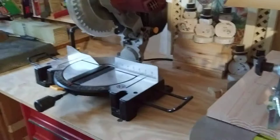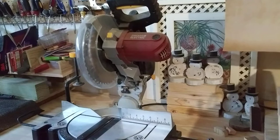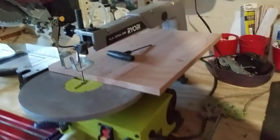I've got my chop saw sitting here. It's a Chicago Electric. The laser on it is okay but it's just slightly off. But it works, so I use it. I know its little idiosyncrasies.